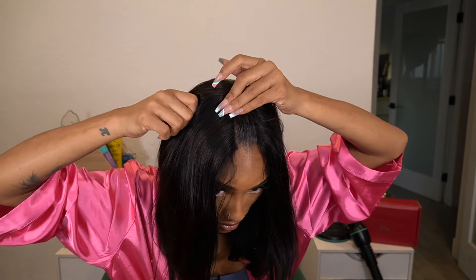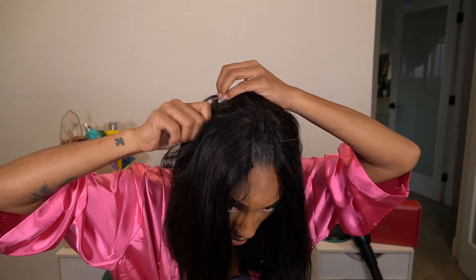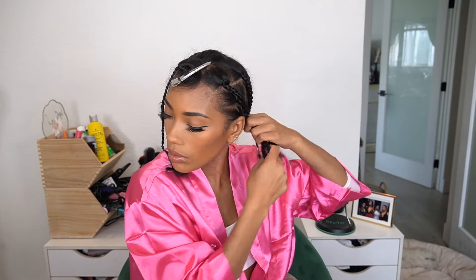So that is how the regular size one fits, and once you style it and stuff it doesn't look as bad, but you can definitely feel the difference and feel the bagginess on your head. Now I'm going to go ahead and put the small one on because that one fits me the best — I'm just putting my hair up and then I'll put it on and style it.